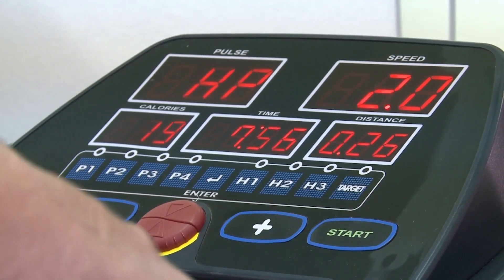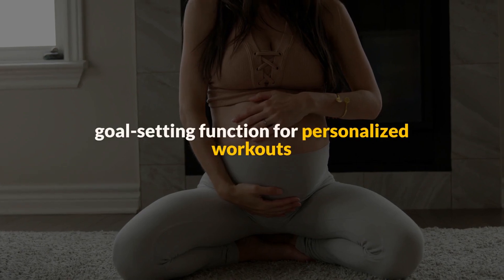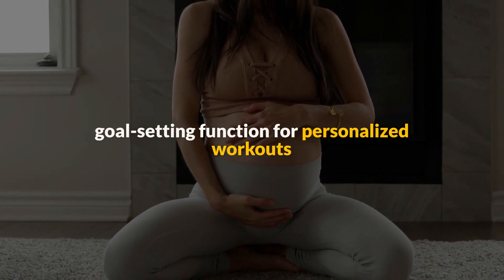The fitness monitor is simple yet functional, displaying time, distance, speed, calories, and pulse. While it lacks preset programs and app connectivity, it does feature a goal-setting function for personalized workouts.